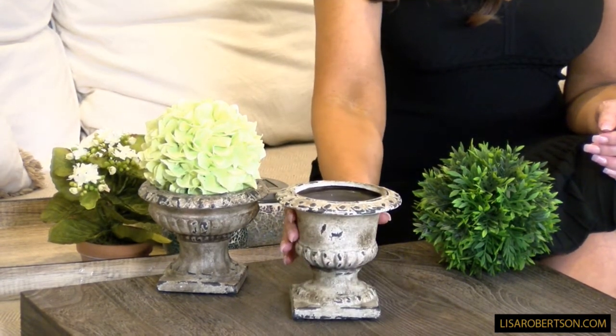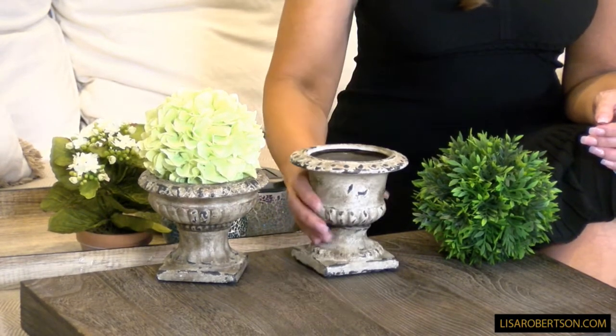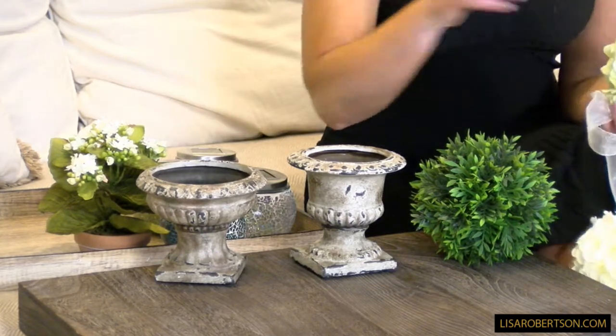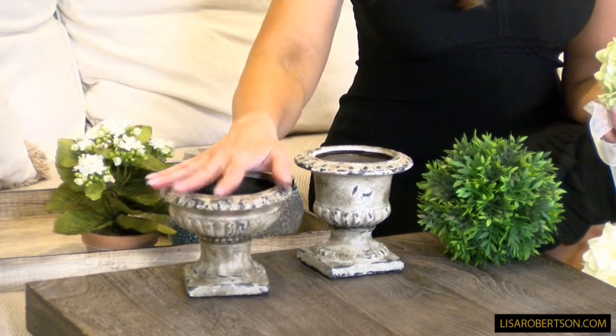You're going to get three of what we're calling the 'taller,' which is a little thinner in the body and a little taller, or three of the 'wider,' which is a little more open. These are great on their own — you get three of whichever you prefer.